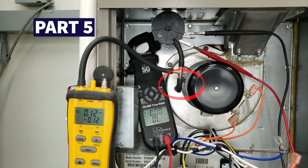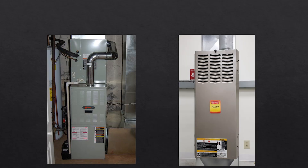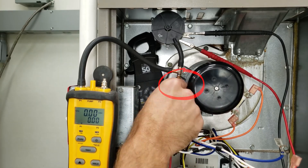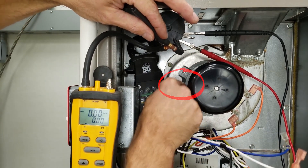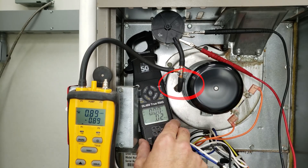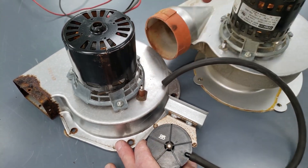Kind of a silly thing but it's often missed: the inducer motor metal port. On 80% efficient furnaces with a metal inducer housing, there's a little port that almost always gets clogged. Take the tubing off and poke it to get all that corrosion out until it's completely opened up, then put your tubing back on. What'll happen otherwise is the furnace will throw an error code related to the pressure switch, because it's not measuring whether that inducer motor is even running. That's your fifth part to check.